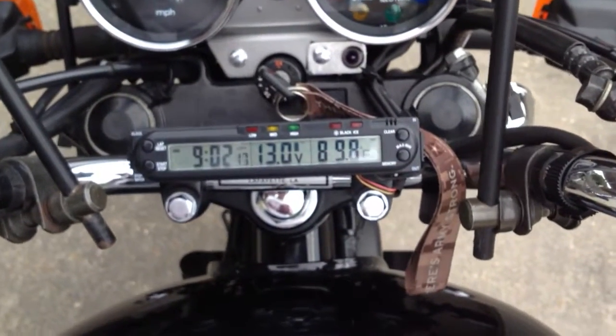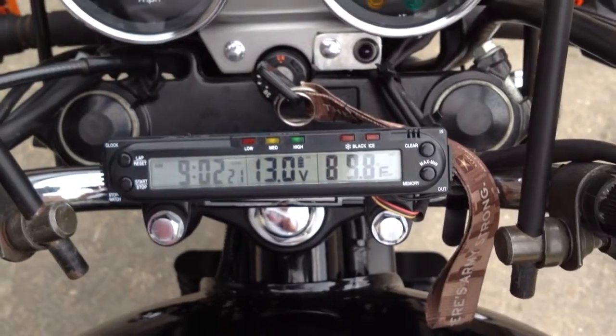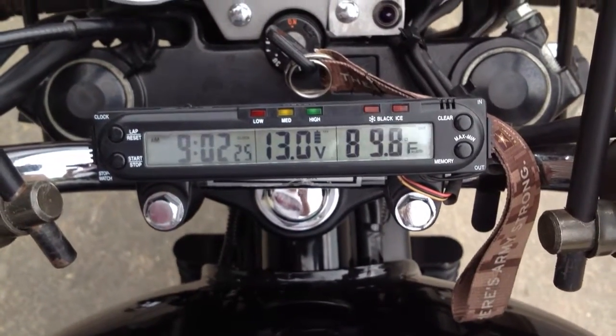Hello, Nighthawk riders. Today I just want to speak about the charging system on the Nighthawk 750 and why you should run your headlight on high beam to avoid frying the battery.